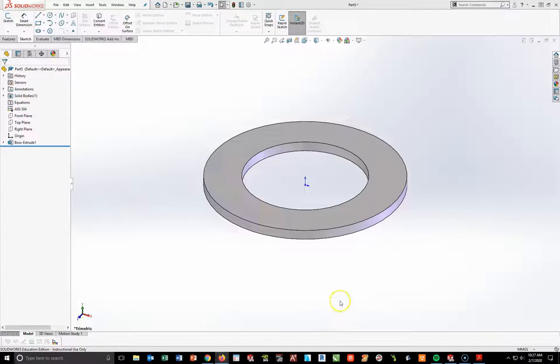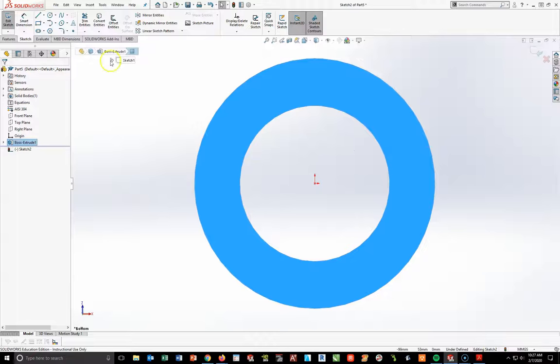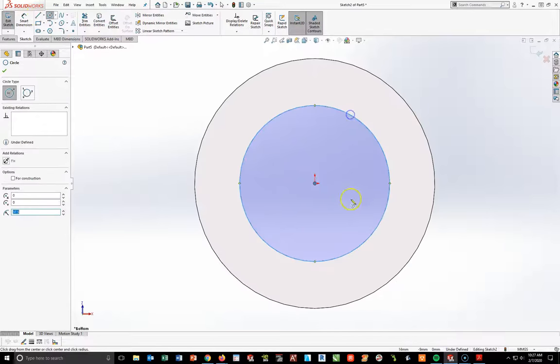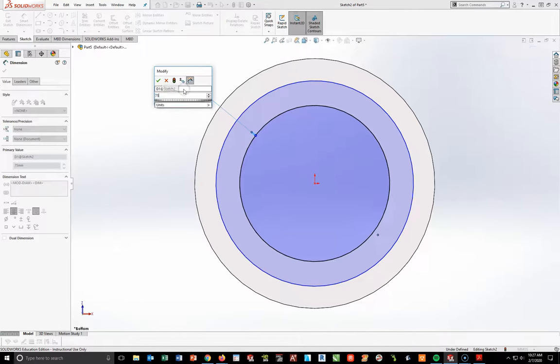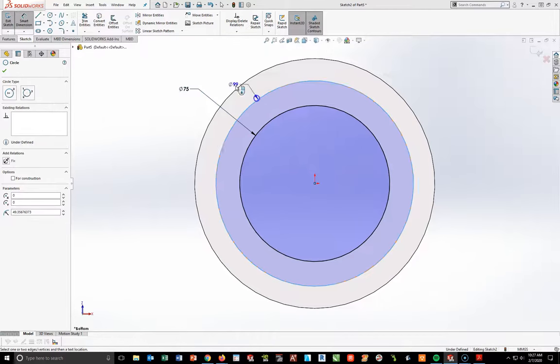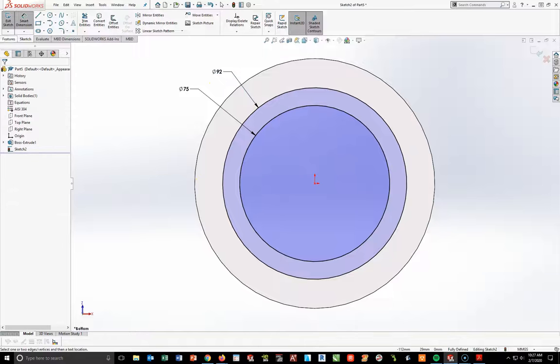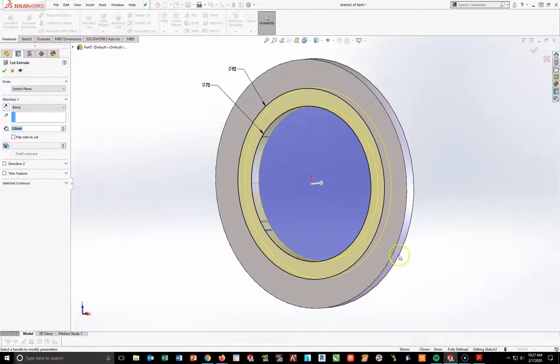Now I'm going to rotate over to the bottom, highlight the bottom face, and start a new sketch — spacebar, normal to view. I'm going to draw two circles: one right on that edge at 75 again, and one slightly bigger at 92. That's what I'm seeing in the section cut. I'll dimension this to 92, then go to Features and do an extruded cut at a depth of 3 millimeters. Typing in 3 and hitting the check mark.